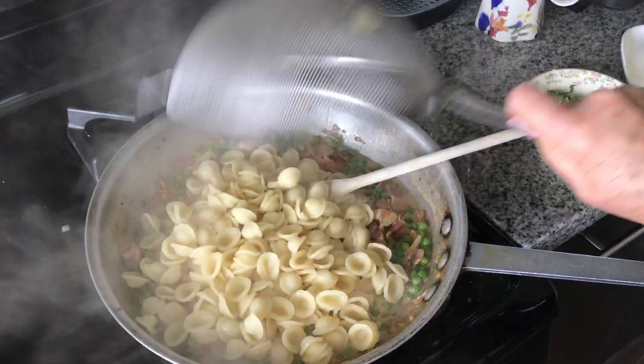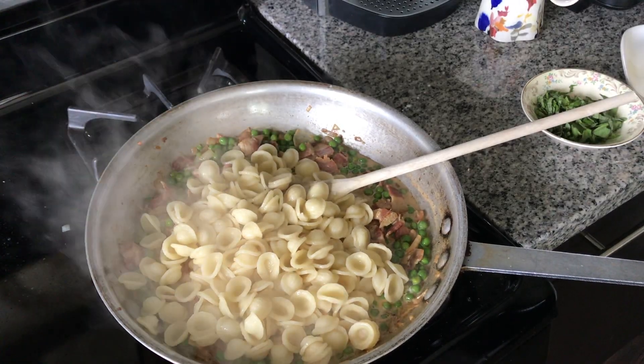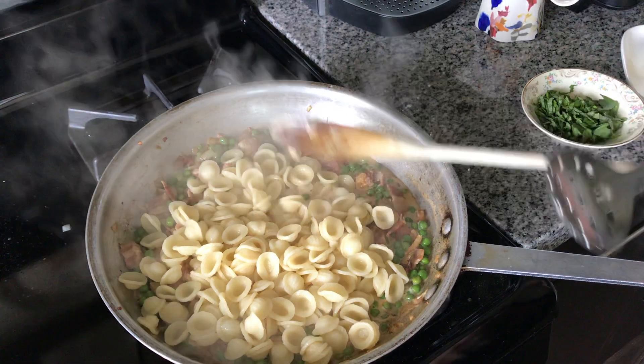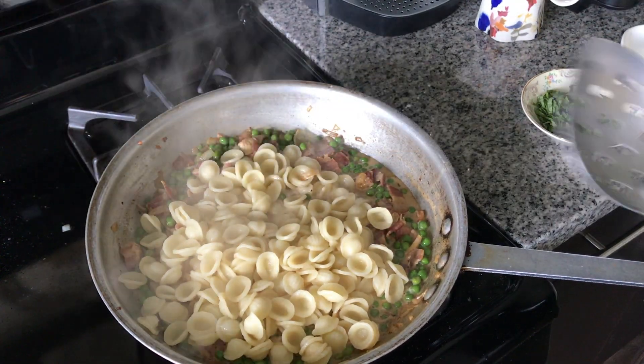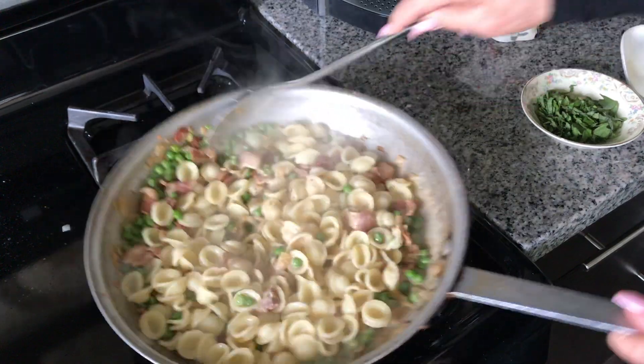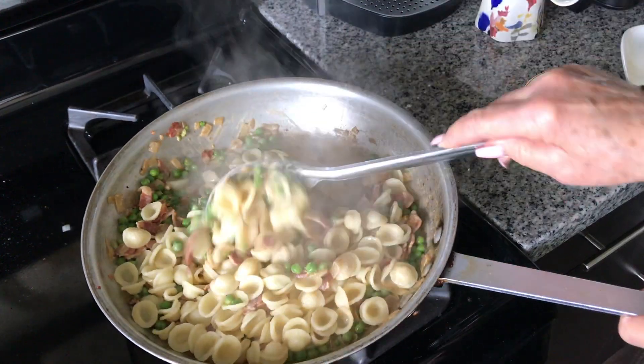It's time to add our drained orecchiette. I cooked those until they were al dente, just the way we want them. Get that all mixed in.